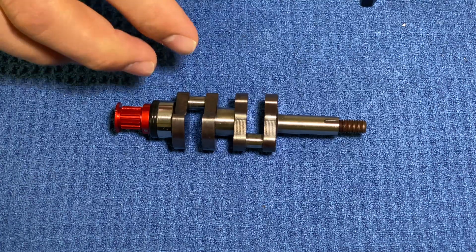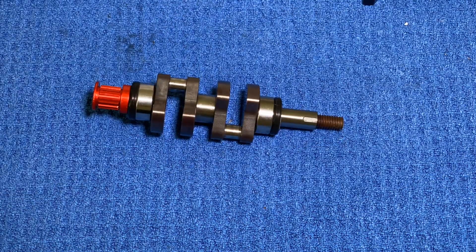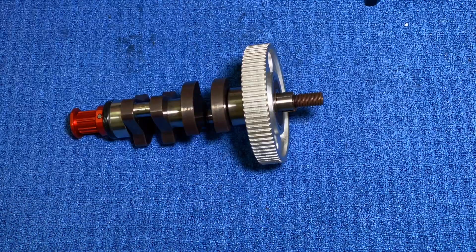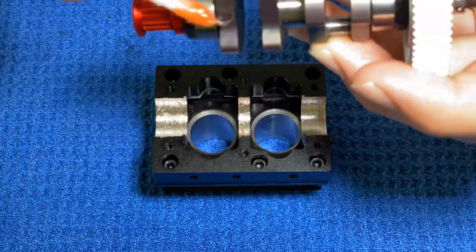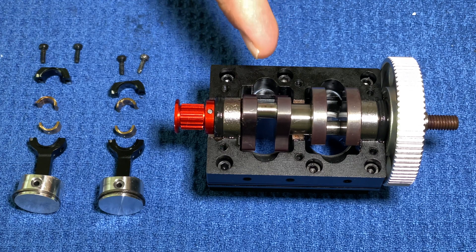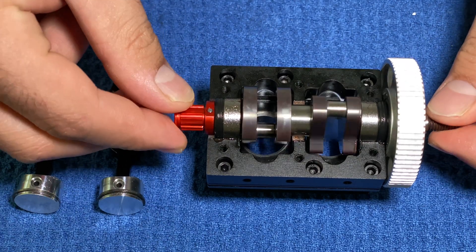I'm going to first start assembling the crankshaft and then put it on the block. The crankshaft is in along with its components. You can see that the bearings, the seals, and the starter clutch are in place, and when I go ahead and turn it, it turns freely.